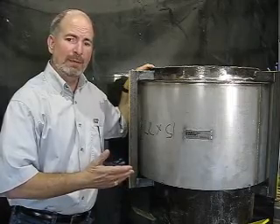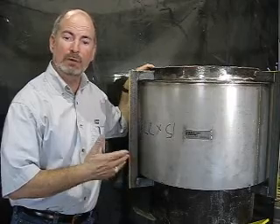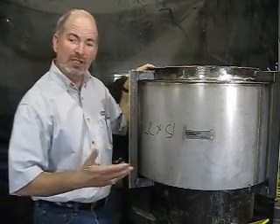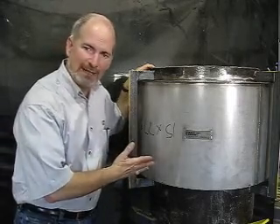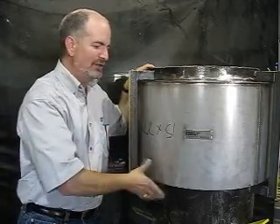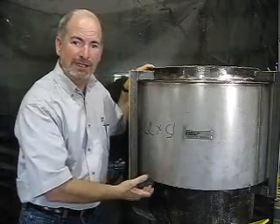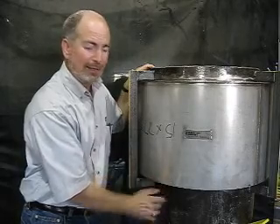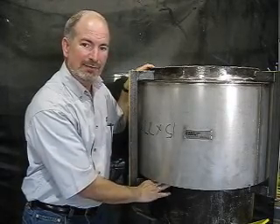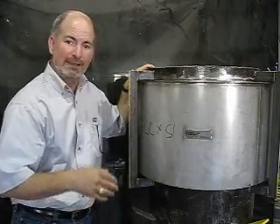We're going to talk about how to inspect these and some recommendations on when to replace them. The first thing you may notice is you almost can't inspect these — they've got fixed covers that aren't coming off. In fact, you might not even know there's a bellows in here were it not for this little gap, where you might be able to shine a light and see some convolutions up in there. That's how you know you've got an expansion joint.